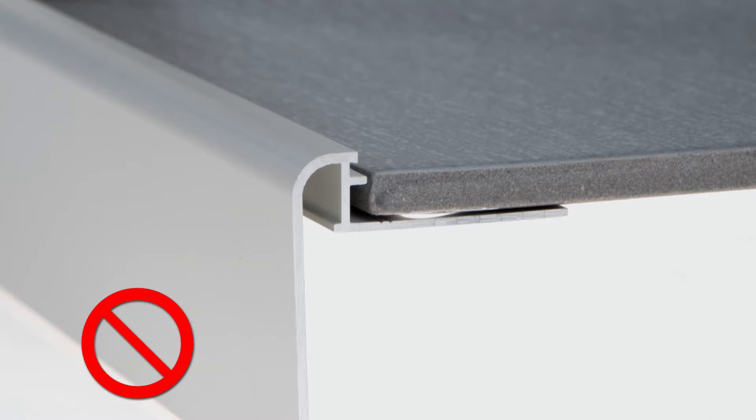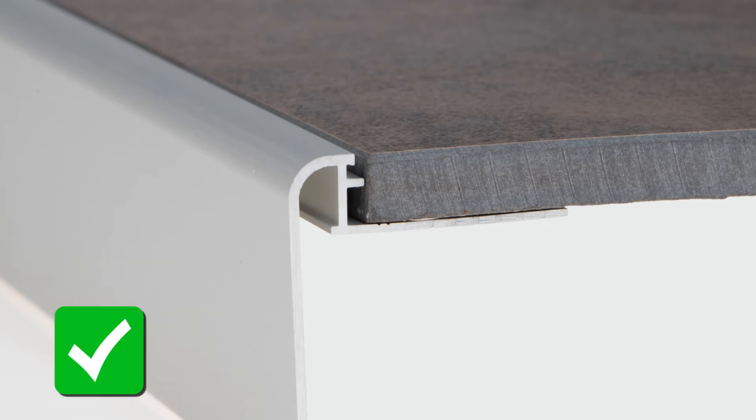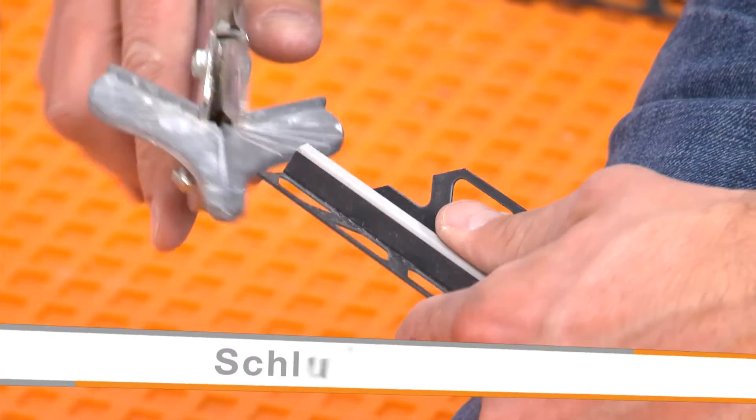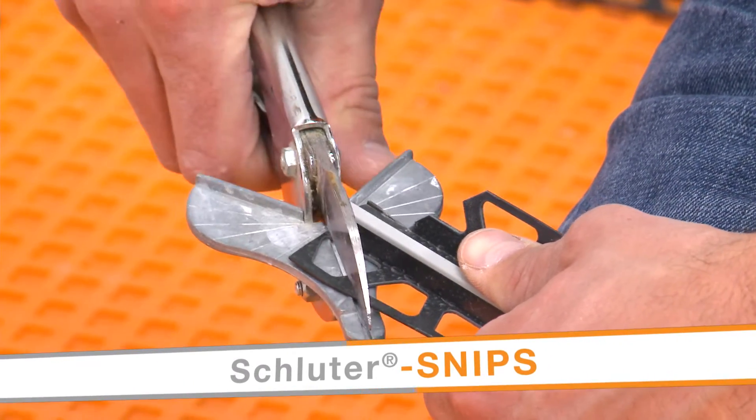We selected the Rondec Step size according to the thickness and format of the adjacent tile and chose the vertical length to cover the sub-assembly. In addition to tile setting tools, be sure to gather the appropriate cutting tools for the profiles.